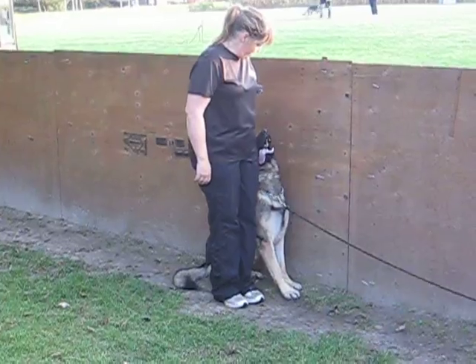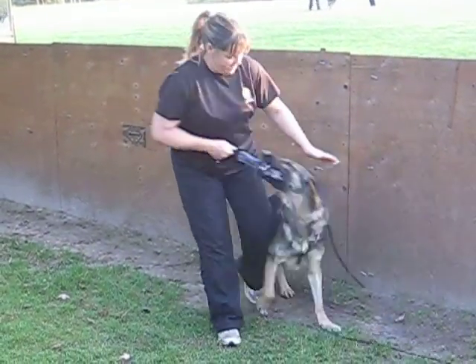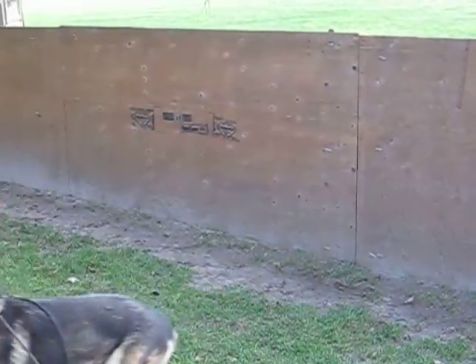And break it. Break it. Yes, good dog. Okay. Out.